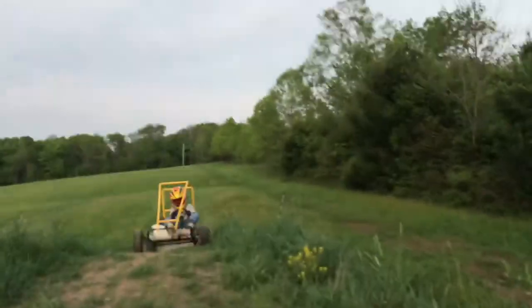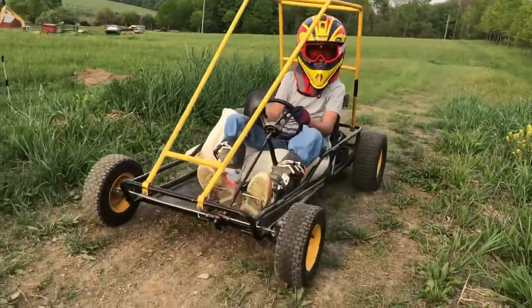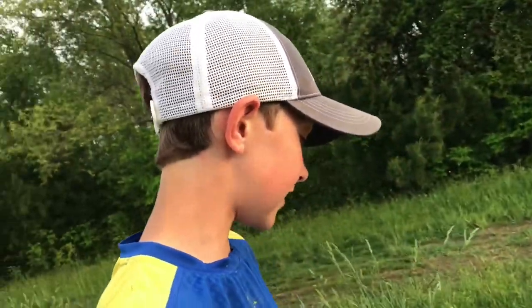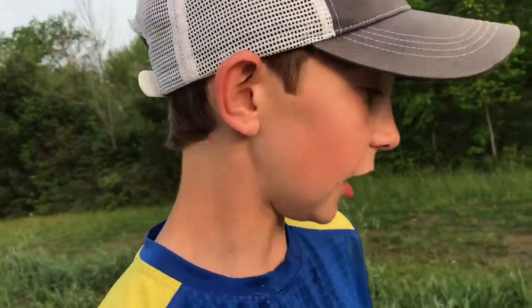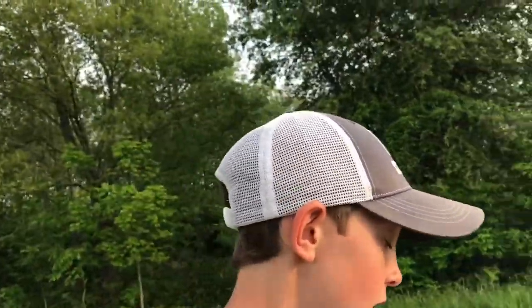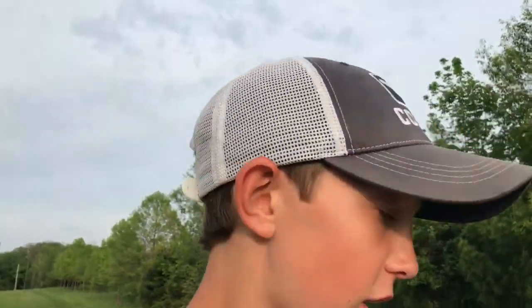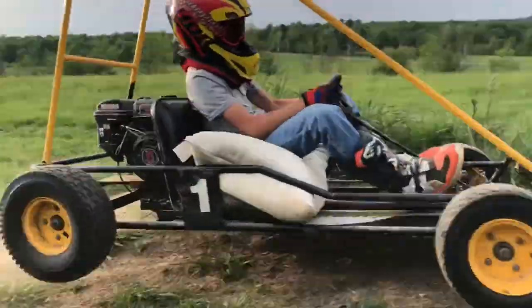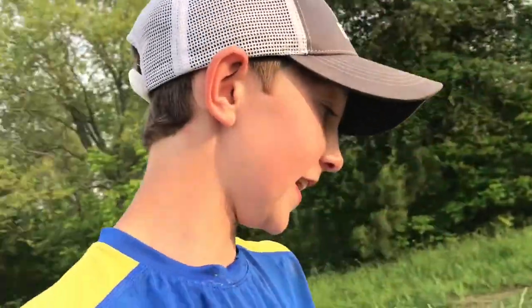I'm standing on the jump that he's going to hit right now. Here he is — he's going to get a couple warm-up laps. This is the lip right here, guys. We were hitting this but just not at top speed — it kind of kicks your back end over a little bit. He's coming in right now for the first practice lap. Pretty dusty out here after he hits it. It's pretty dry. It rained last night, but it's got a little dusty.